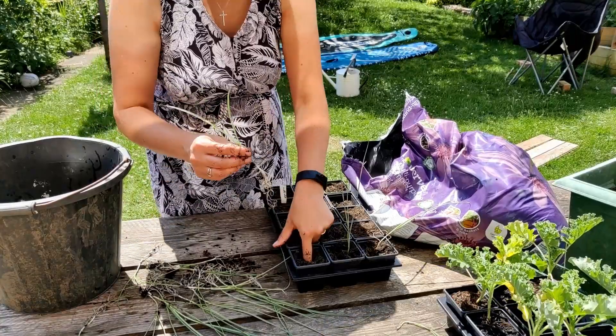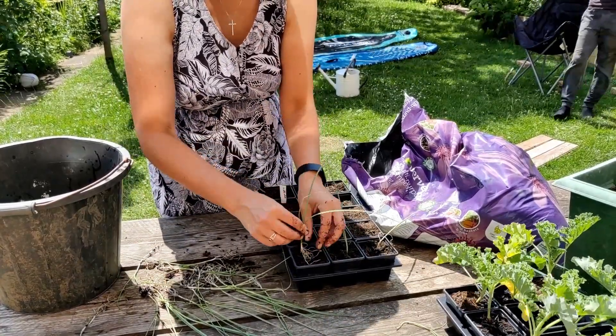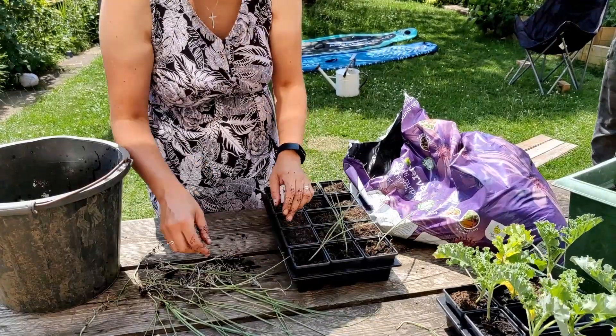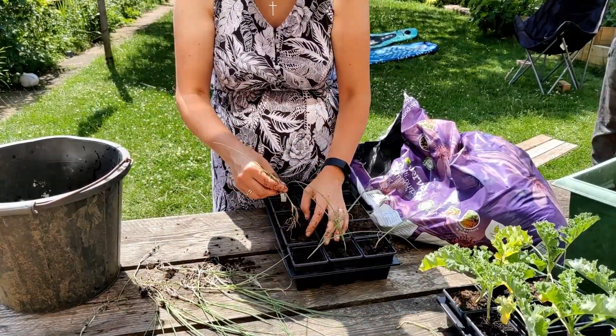Now we're just putting one leek in each of the pots. We did buy a second tray of these leeks — I was kind of pessimistic about how many there were in each tray — so we're going to have way too many leeks. We're going to leave the other tray undisturbed in case this transplanting fails.